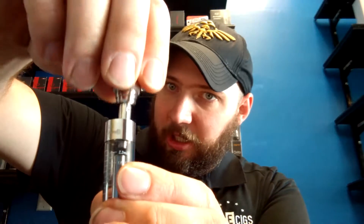After it's full, take your base with your coil in it and put it right back in and tighten it down. Then you'll puff on it about 10 to 15 times until you start to get a little bit of flavor off of it, because if you fire it up right away, you're going to burn that wicking material — it's going to taste terrible and be very unpleasant, so once again, not advised.